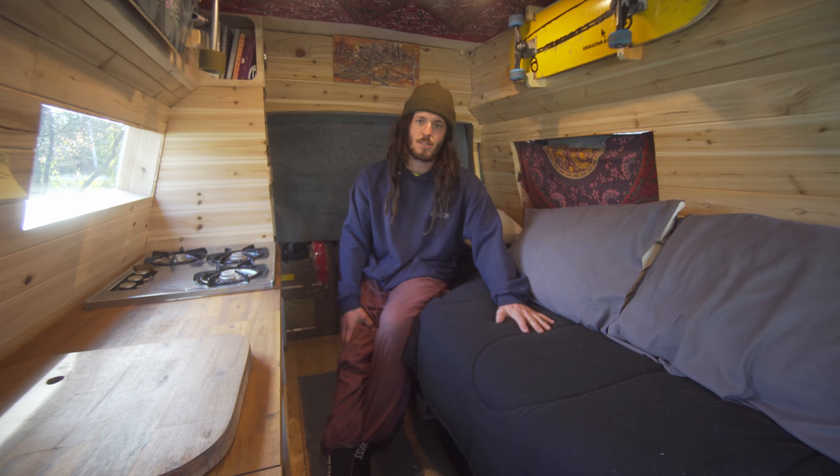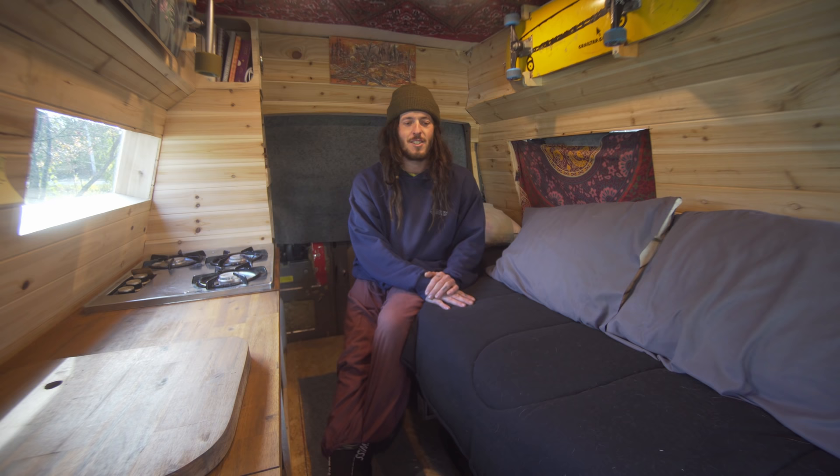And this is it — this is what you got. It doesn't come out any bigger. It's just enough for what I need — for what Sunny and I need.